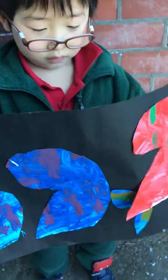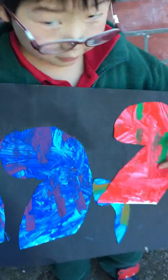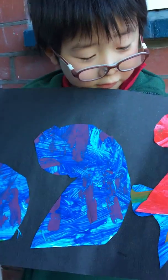And how did we make this artwork? What did you have to do? Cut it out and coloured. How did it get on the black paper? Glue it on.